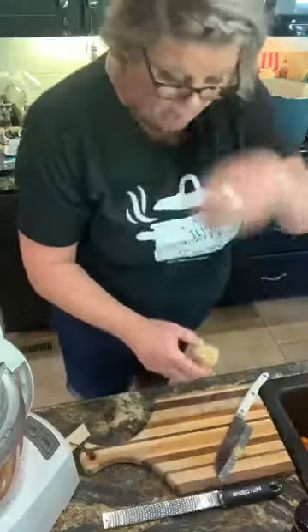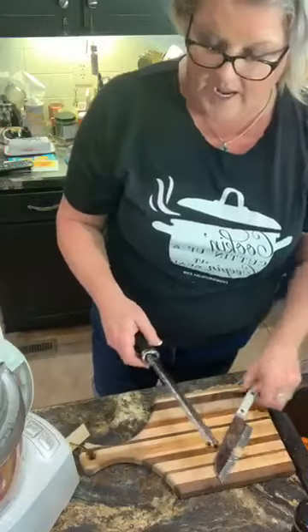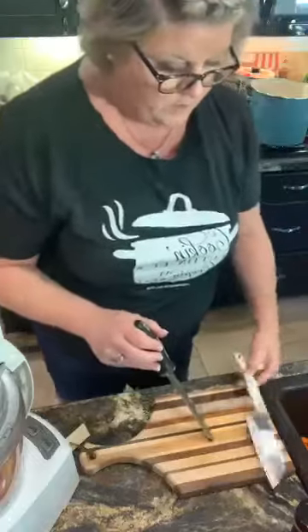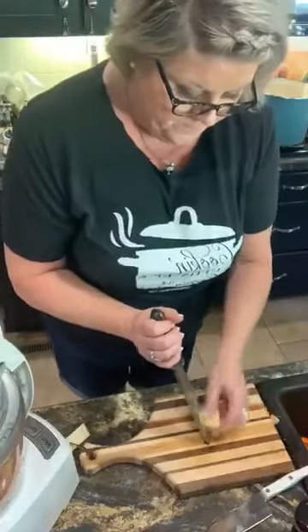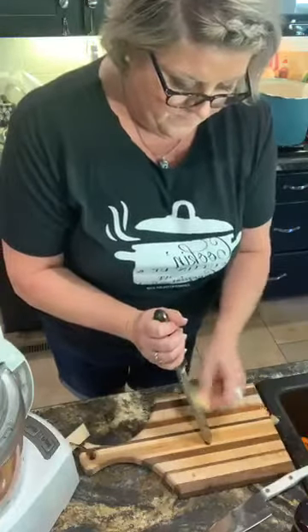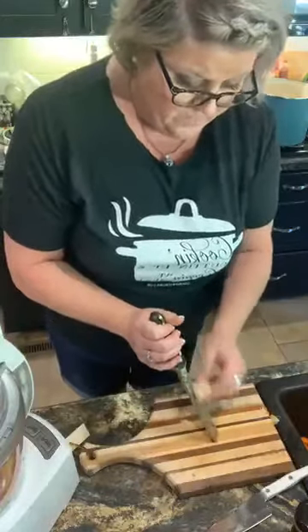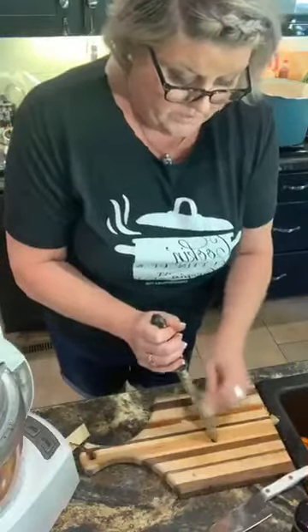You're gonna need cinnamon, cloves, salt, cayenne pepper, and some apple cider vinegar. I'm just gonna simply grate this ginger — ginger smells so good. I actually have about seven to eight pounds of tomatoes, so I will be quadrupling this recipe.